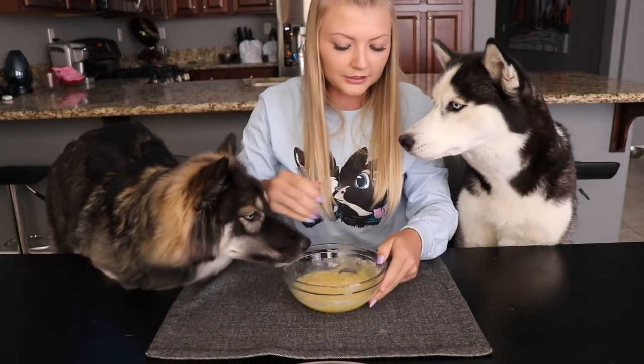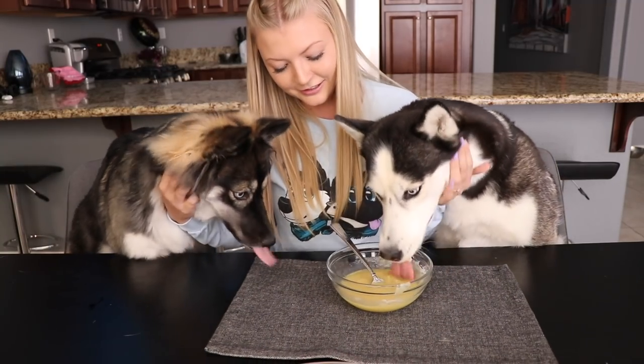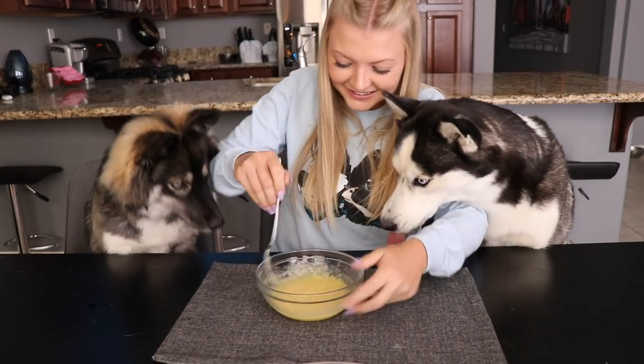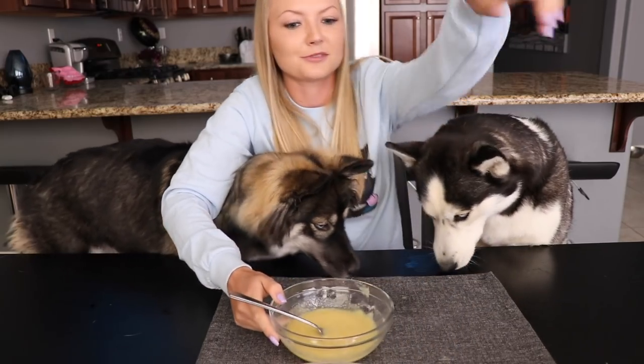I'll let you have one little taste — okay, that's a big taste. Good girls. They're excited to have these. I think it's the applesauce actually, because they've never had applesauce and it smells really strong.